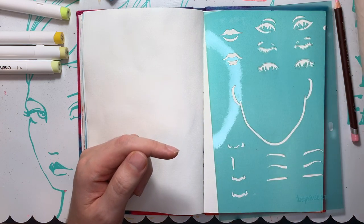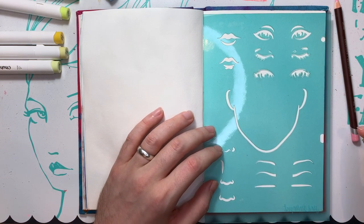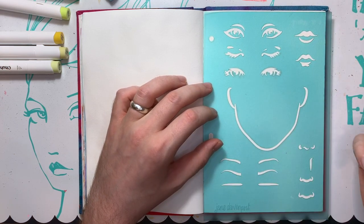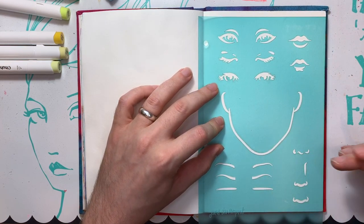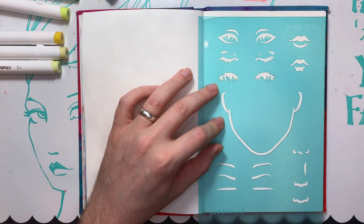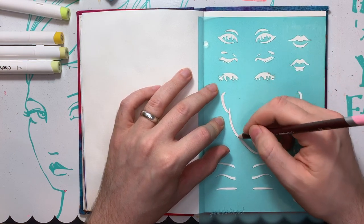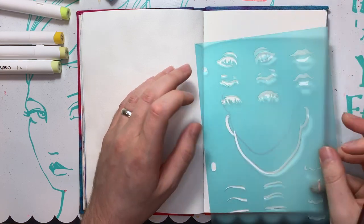I'm gonna try and use markers today. I'm not very good with markers. I am using Ohuhu markers and since I had so much fun just using a stencil I thought I'd pull out another stencil. It just makes life easier when I can just trace out a picture really quick, especially since I'm experimenting with markers. So I'm going to just draw out a face and I'm using the Jane Davenport stencil.